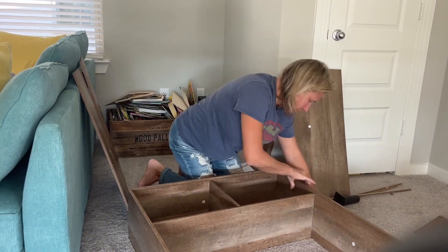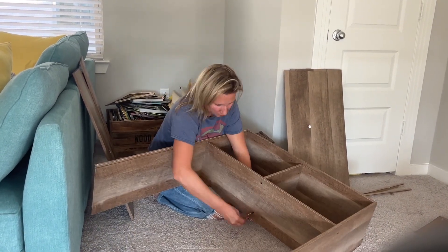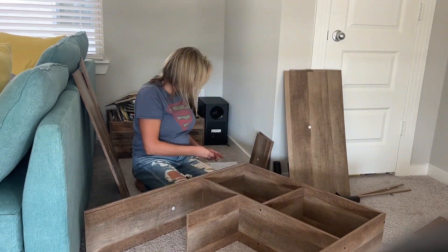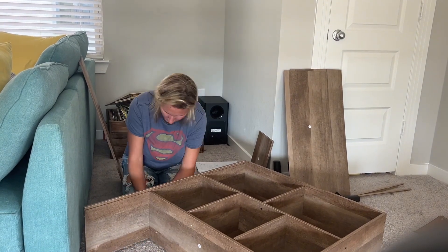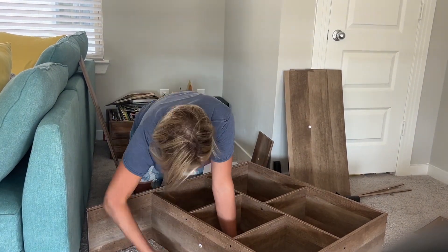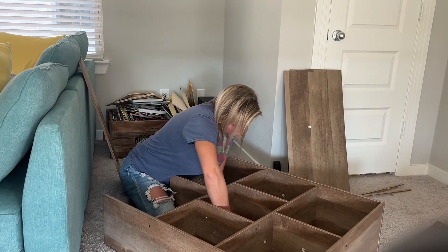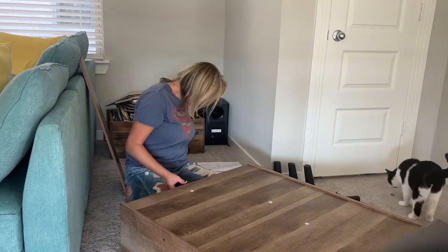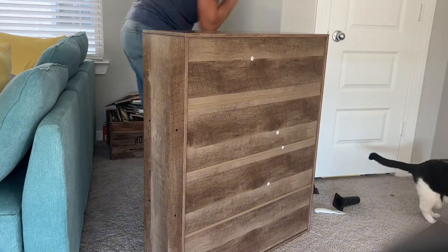I've ordered my fair share of furniture off the internet, and I'm actually pretty surprised at the quality of this one. The boards are thick and sturdy, and they're really easy to screw into place. I was able to do this whole installation in about 20 minutes. When I put the cardboard pieces in the back — which incidentally are thicker than normal cardboard backing — I was pleasantly surprised how well they stayed in there and how little they felt like they were going to come out.